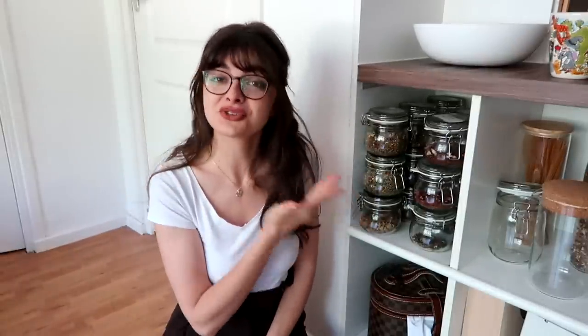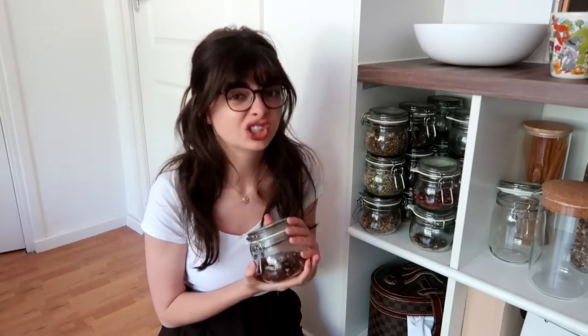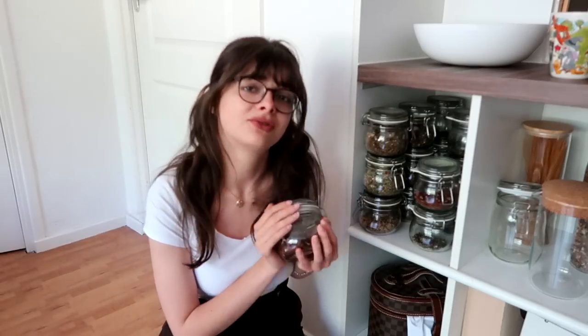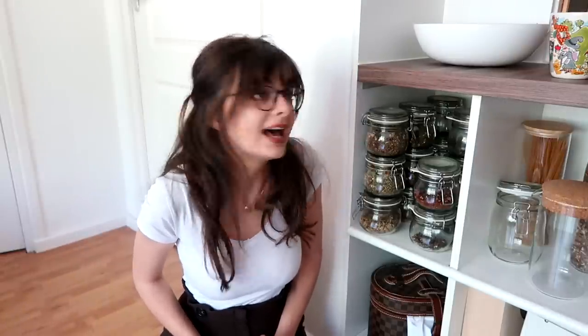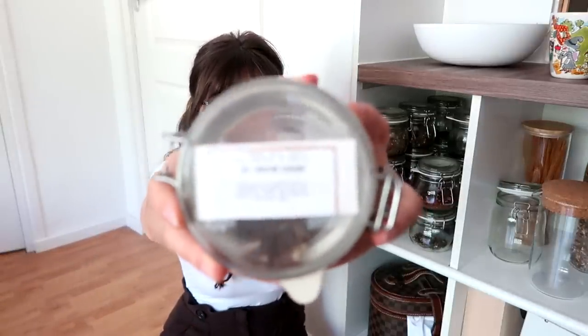Let's start with the loose leaf tea collection. I have that stored right here in this little cubicle, which contains stacks and stacks of glass jars where I keep my loose leaf teas — the ones that come in a larger quantity. This is a mix of black, green, herbal, and fruit tea blends. There are 18 glass jars in here. I've started putting a little label on the top, stuck on with sticky tape, so I can remember what's inside.